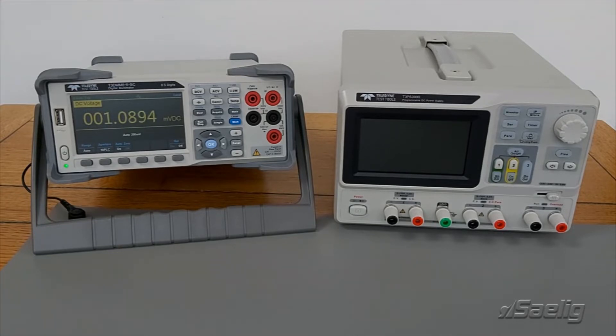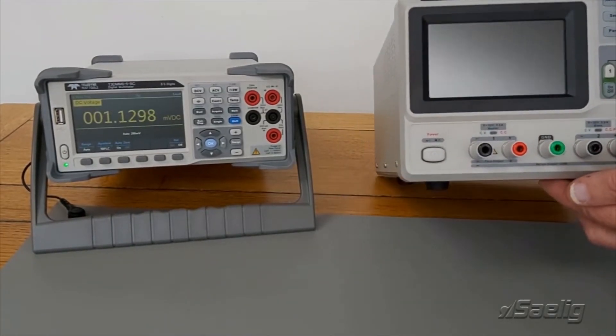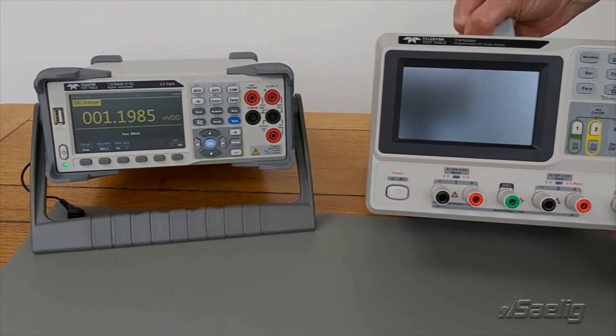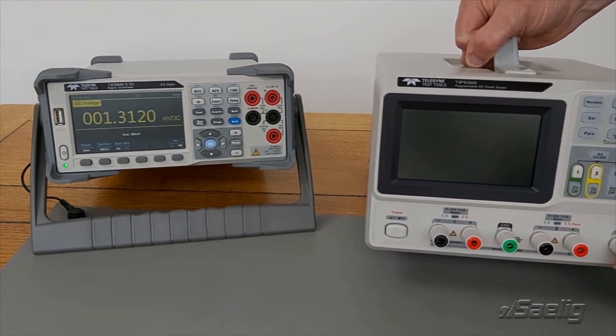On the bench here I've got a T3DMM6-5, that's a digital multimeter I'm going to use for verifying the voltages, and I've also got a power supply the T3PS3000. When I look at this it's a typical power supply with multiple outputs, but the outputs are not wired together — all three outputs are individual: 32 volt, 32 volt, and up to 5 volt, and they're all independent, all floating one against another.